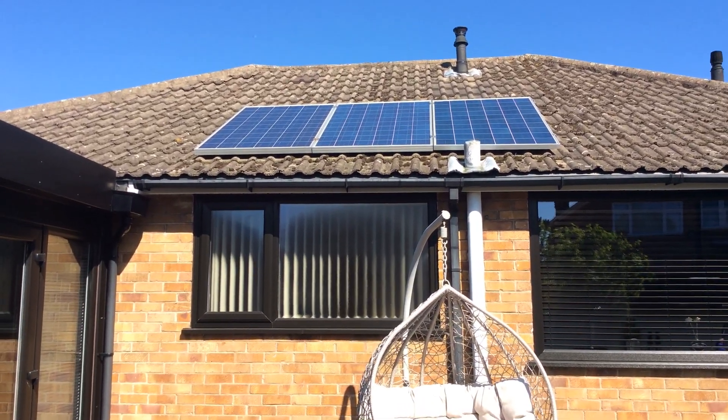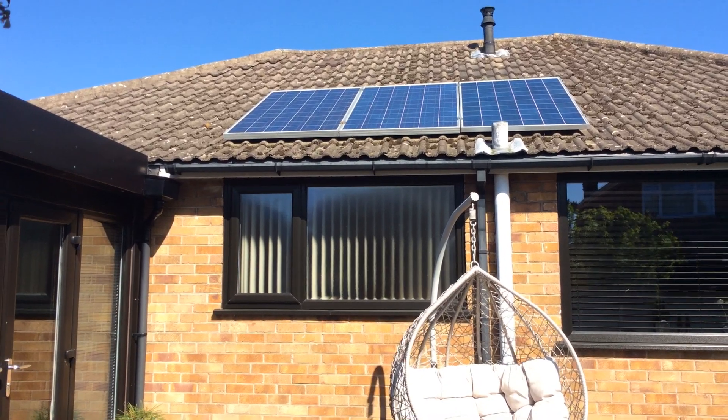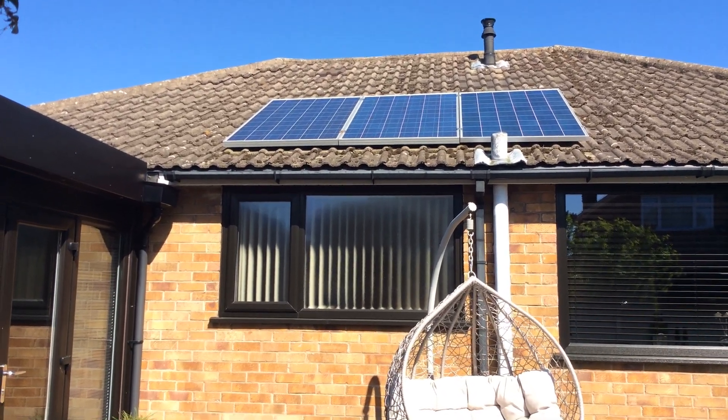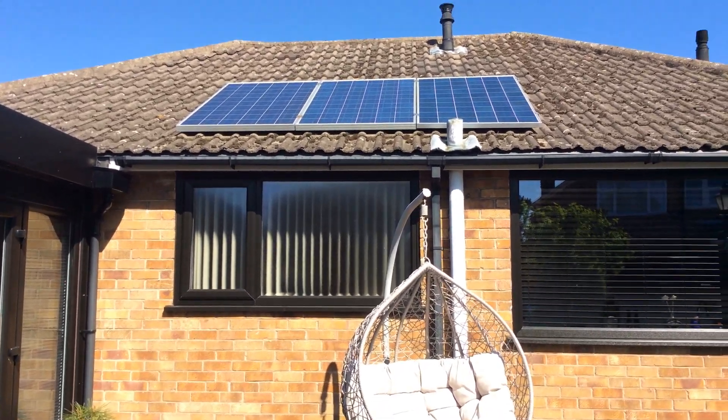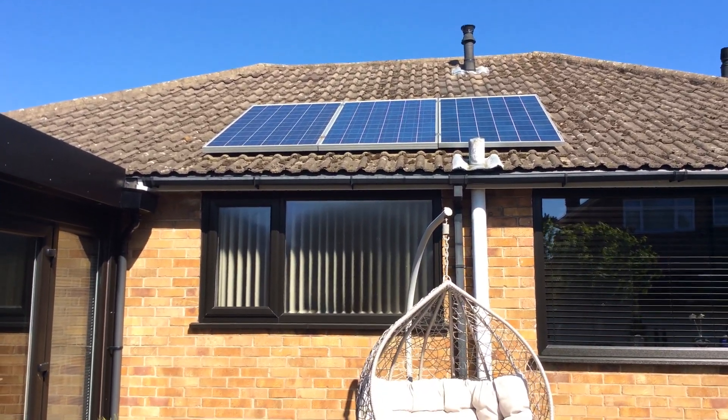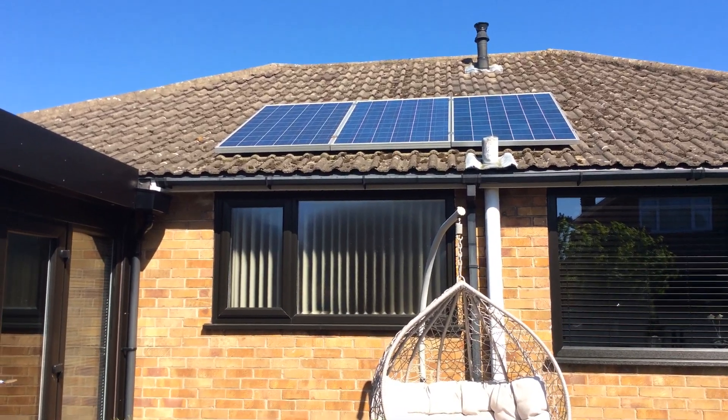Hello and welcome to my off-grid solar system. I'm based in the UK so we are limited to the amount of sunshine we get. This system actually runs from March all the way through to October.